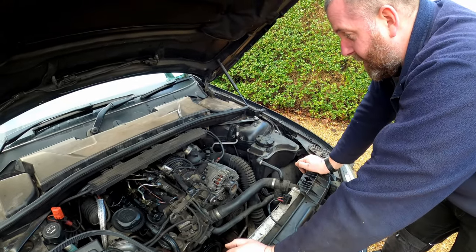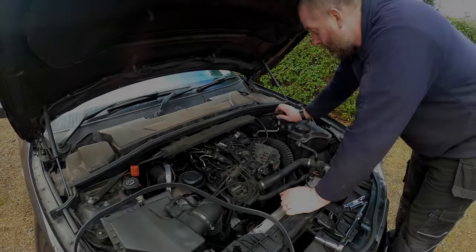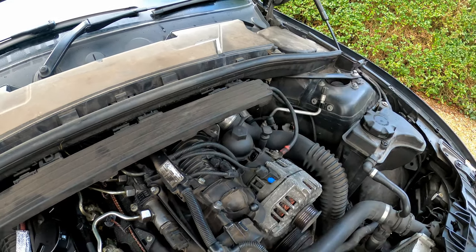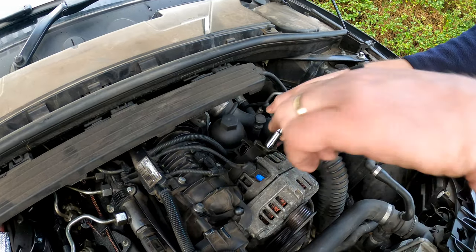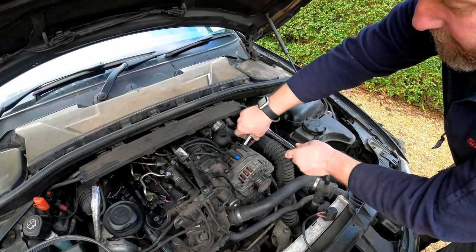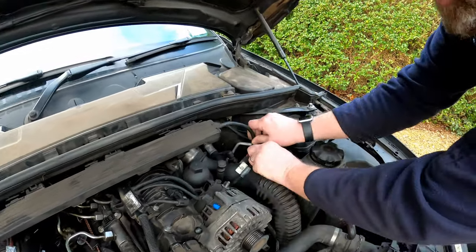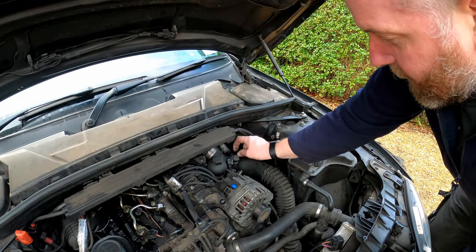Next we need to disconnect the main battery post and the electrical connector. The electrical connector is a simple quick release clip — just press in the tab and it'll pull off. Tuck that out of the way. The one on top is a 13mm socket — just disconnect it, pop the nut off. We've got two tabs on there — one comes from the loom, the other one comes from the starter motor. Stick them both down out of the way so they won't get caught on anything.